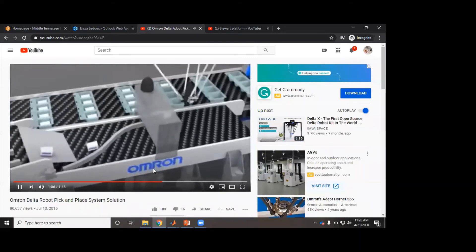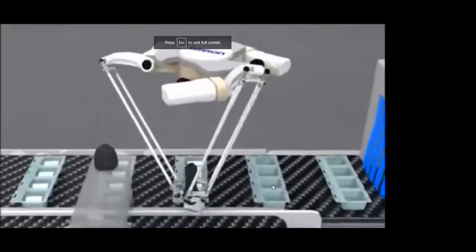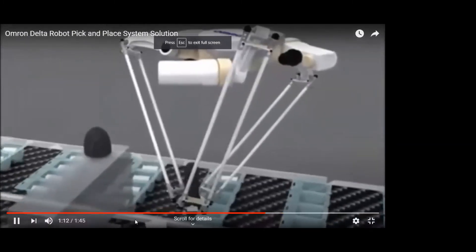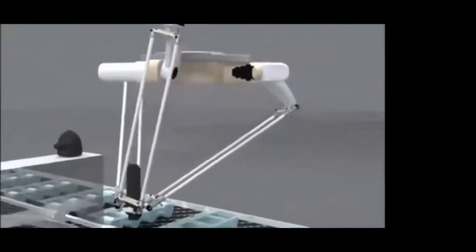Now we'll look at a different video. Here it's got those little white things coming down the conveyor line, and it's got to stack them in each of those little ice cube trays.